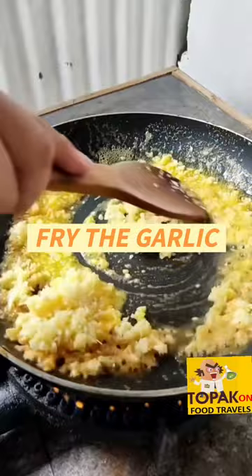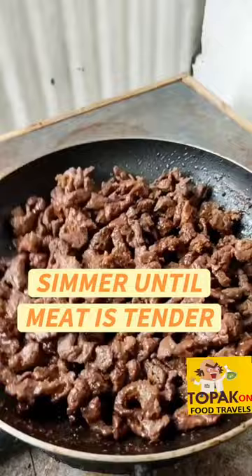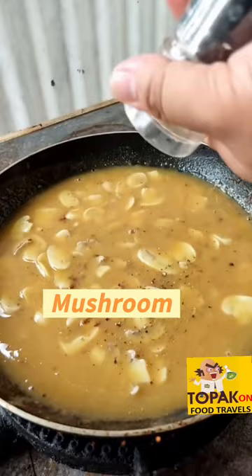Fry the garlic, then sauté the beef meat. Add pepper. Simmer until the meat is cooked with butter, flour, chocolate, beef, water, pepper, and soy sauce. Add mushroom and mix all the ingredients.